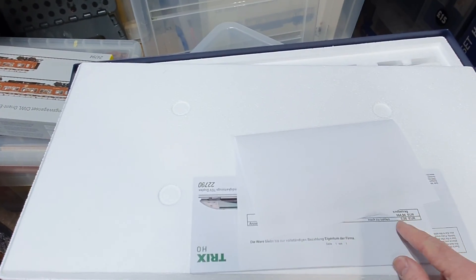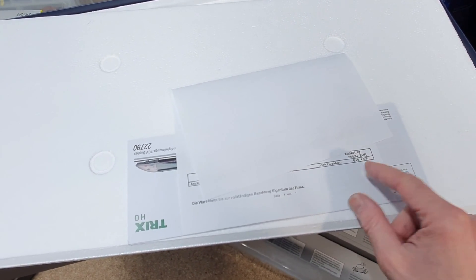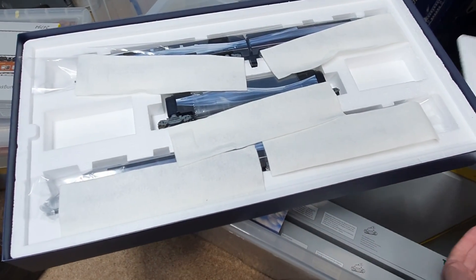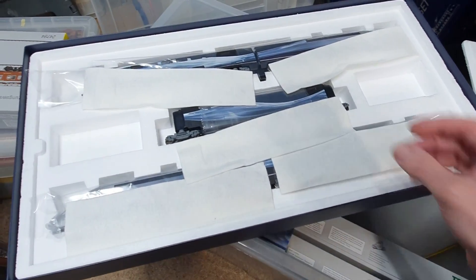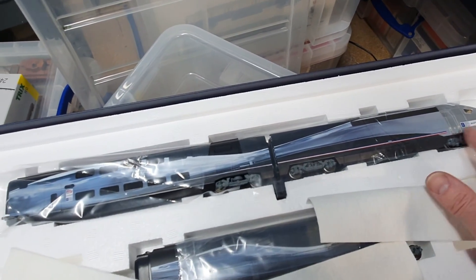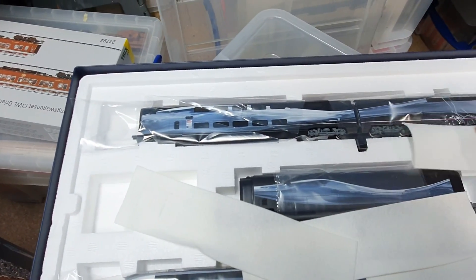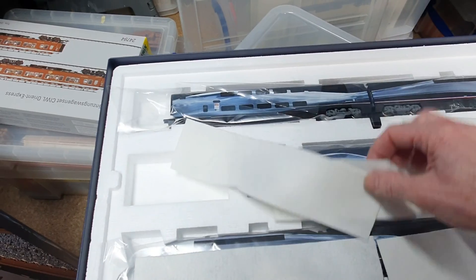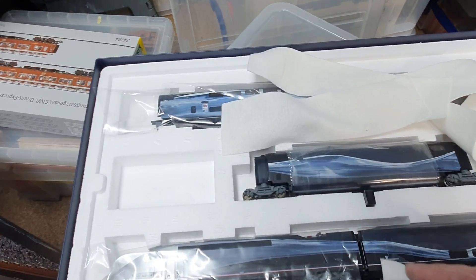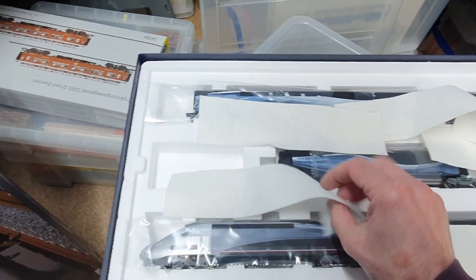I paid six hundred and sixty-four euros for this. It's a really, really nice set. You can see the print work on it — the build quality is awesome, internal lighting, everything. It's really good. It's just a shame it doesn't go fast — it doesn't live up to what it says on the box. It's quite a rare set now; you never see these on eBay.